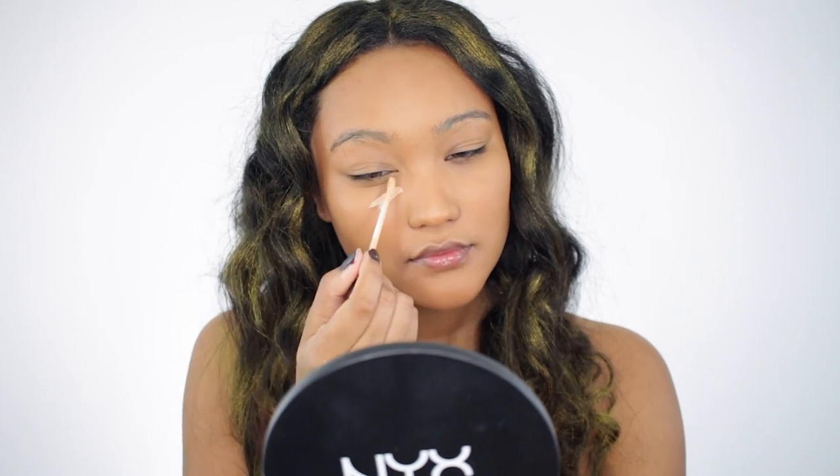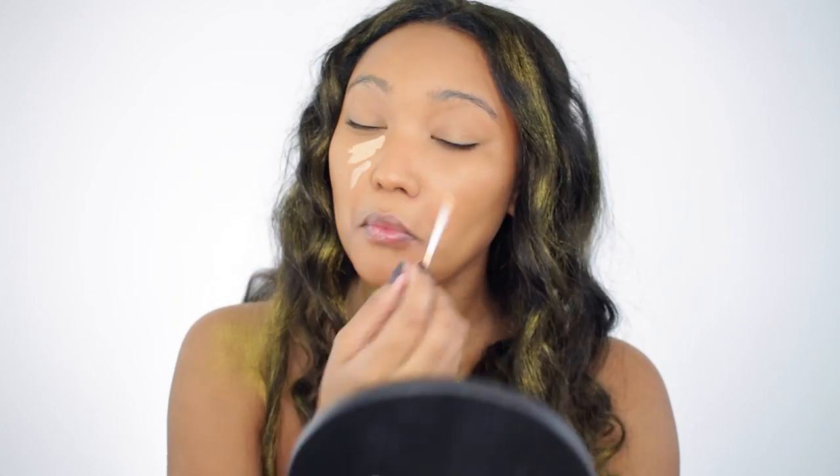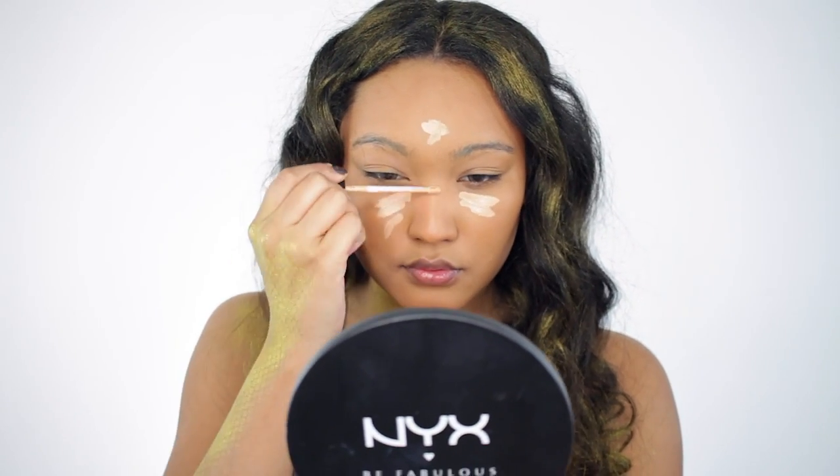Then I'm going to take a concealer that is a few shades lighter than my natural skin tone and I'm just going to highlight the center of my face.